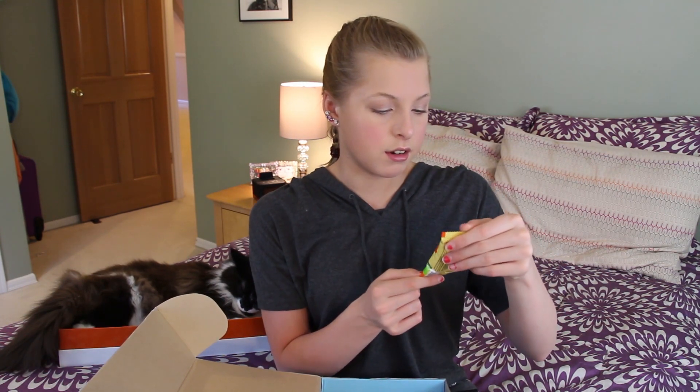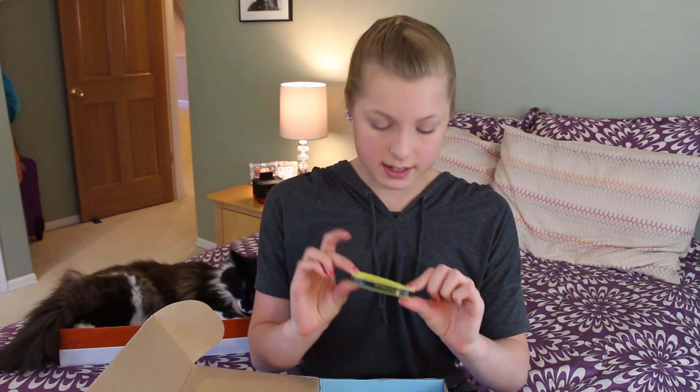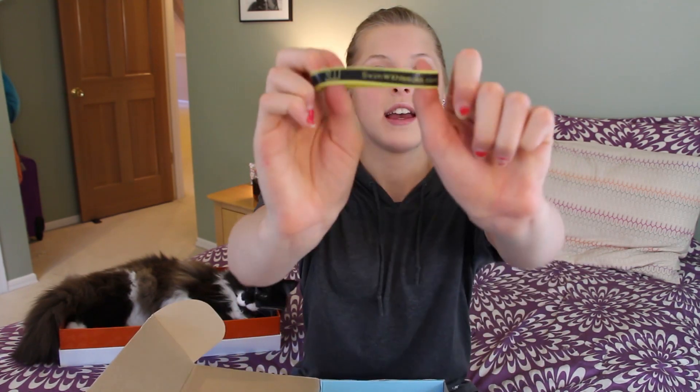I got Honey Stinger Organic Chew Sour Citrus Flavor — so these are energy gummies. I knew they made some kind of gummy. I also got a wristband that says Swimwithissues.com. I follow them on Instagram — they have a really cool Instagram account. You guys should definitely go check it out. They post really funny photos.